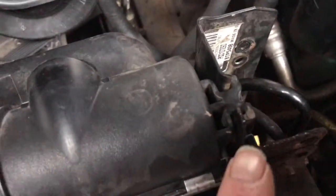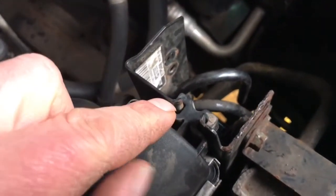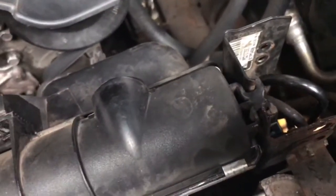Now if you look here, this part of the radiator - I hope you can see this - just drops into a slide either side. It's not fixed at the top at all.